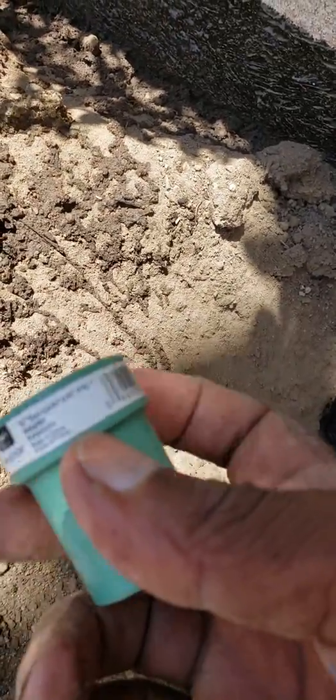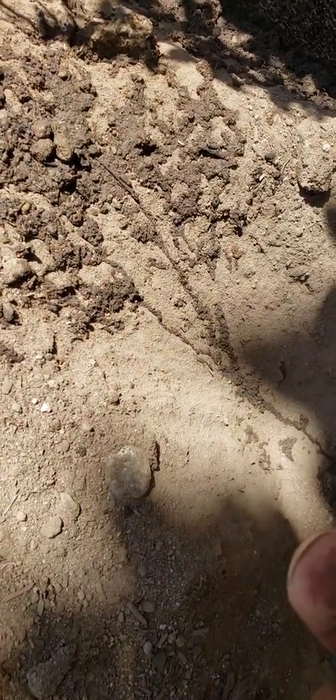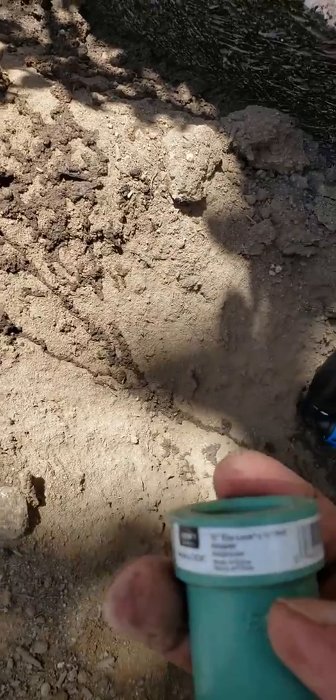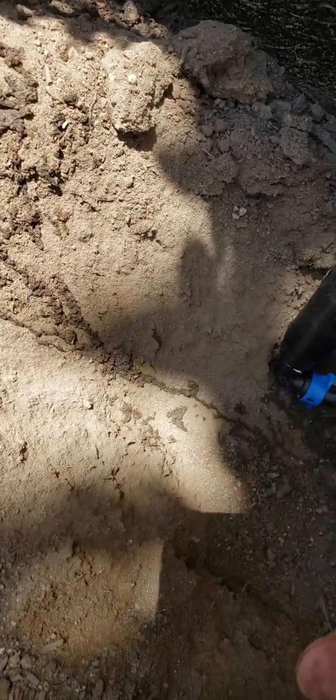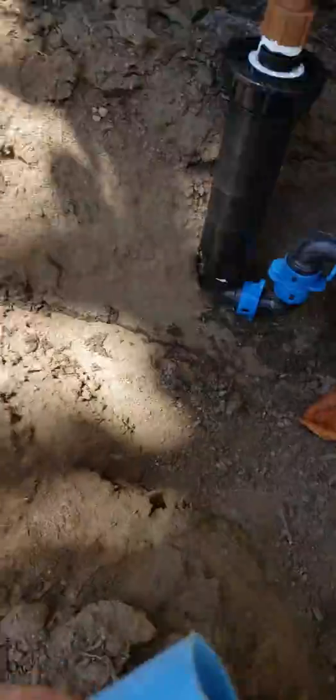We came in and added a component right here. This particular component has a slip-to-glue fitting onto the three-quarter inch pipe — it's a three-quarter inch eco lock by one by three-quarter PVC pipe adapter. We basically put this adapter on here with glue and then came in with a piece of the Blue Lock.